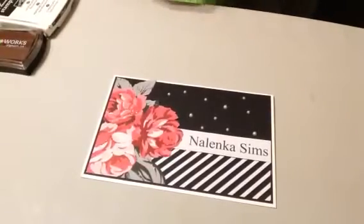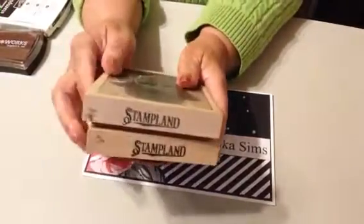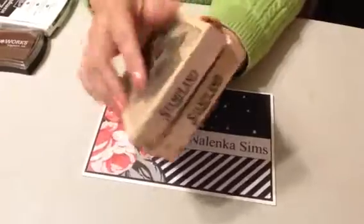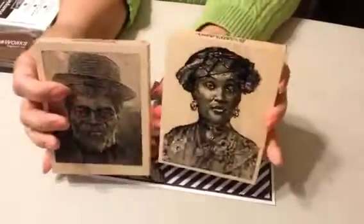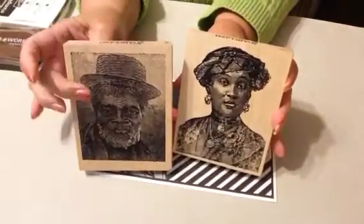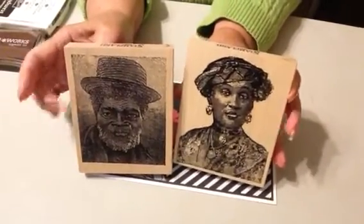I used Stampland stamps. Now, these stamps I purchased years ago — years ago. And they have this male and female. You don't find too many stamps of males anymore, or I don't. Anyway, I used that.